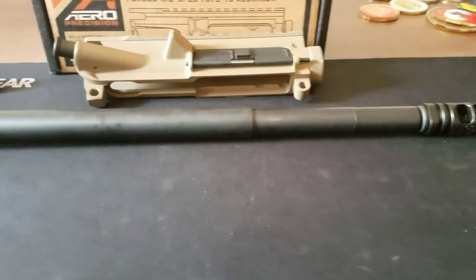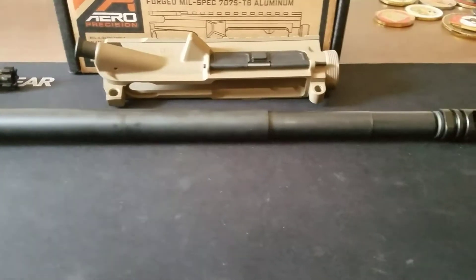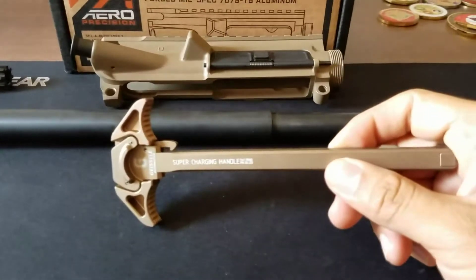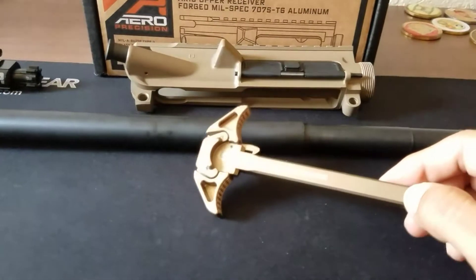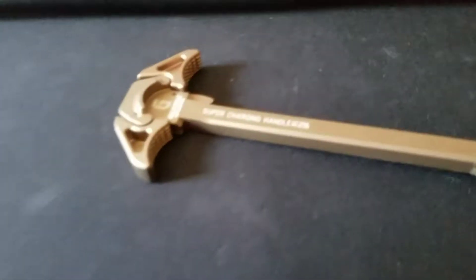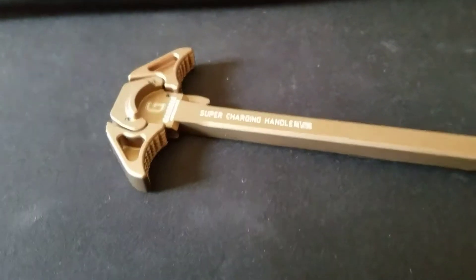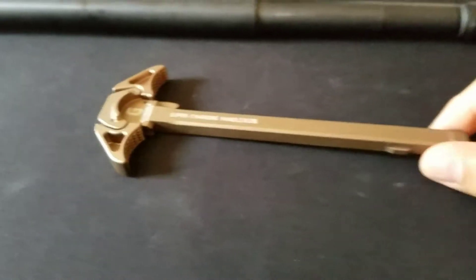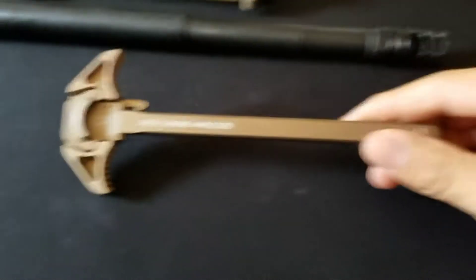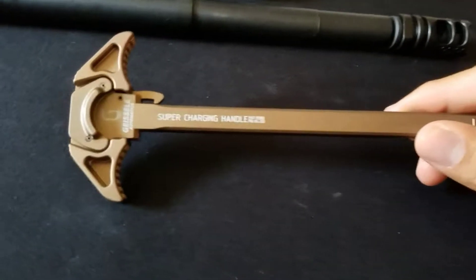Here are some of my favorite parts coming up. For the charging handle, I have the Geissele Super Charging Handle in the desert dirt sand color. These are really good-looking parts and ambidextrous. I love ambidextrous charging handles — after using the Raptor, I only like ambidextrous ones. These look really good.